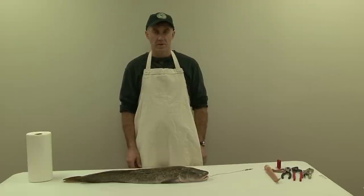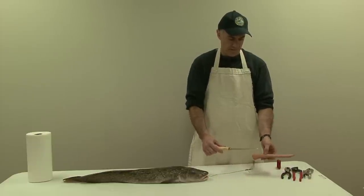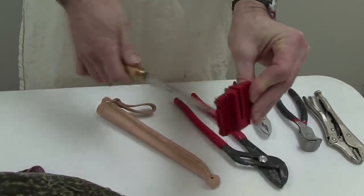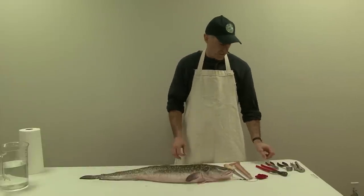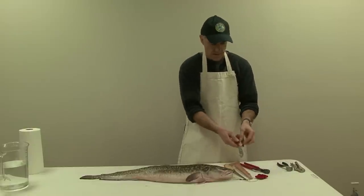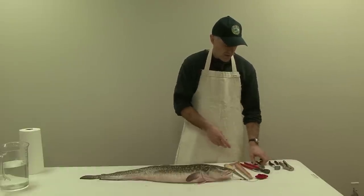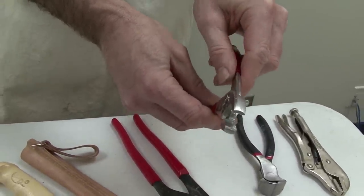To fillet burbot there are just a couple of simple inexpensive tools that you need. The first tool is a good sharp fillet knife. I recommend having some kind of sharpening device like a little ceramic crock stick like this, so you can touch up the blade as you're working on the fish. And then you need a pair of pliers to peel back the skin — channel locks, slip joint pliers, nipper pliers, or even vice grips. Something that has a square head and some teeth on the end to grab the skin works best.